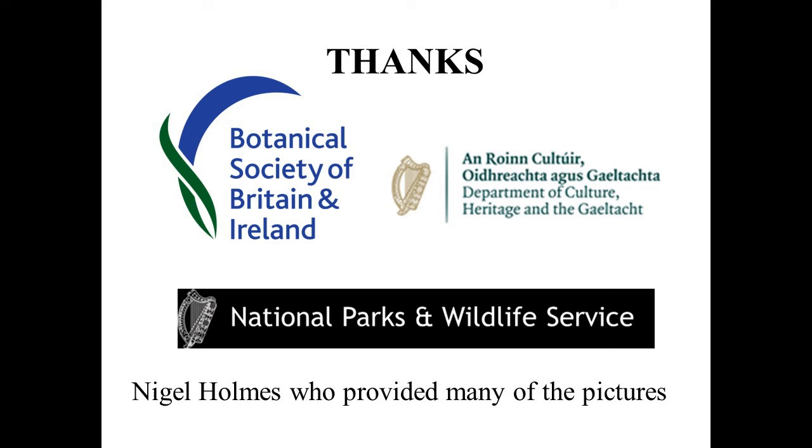Thank you very much to the BSBI for organising the series, with a lot of support from the National Parks and Wildlife Service, which provided quite a lot of funding for all the aquatic plant projects, days, workshops, and webinars that have been going on over the last few years.